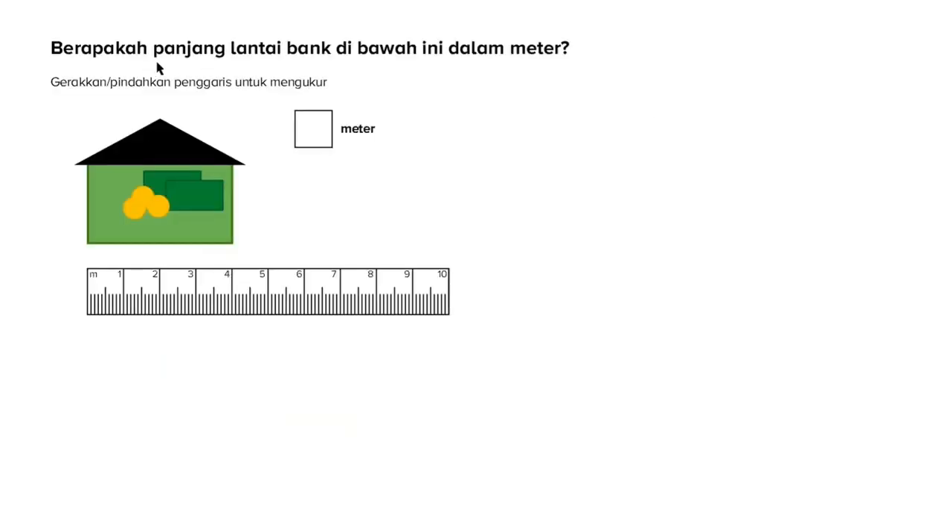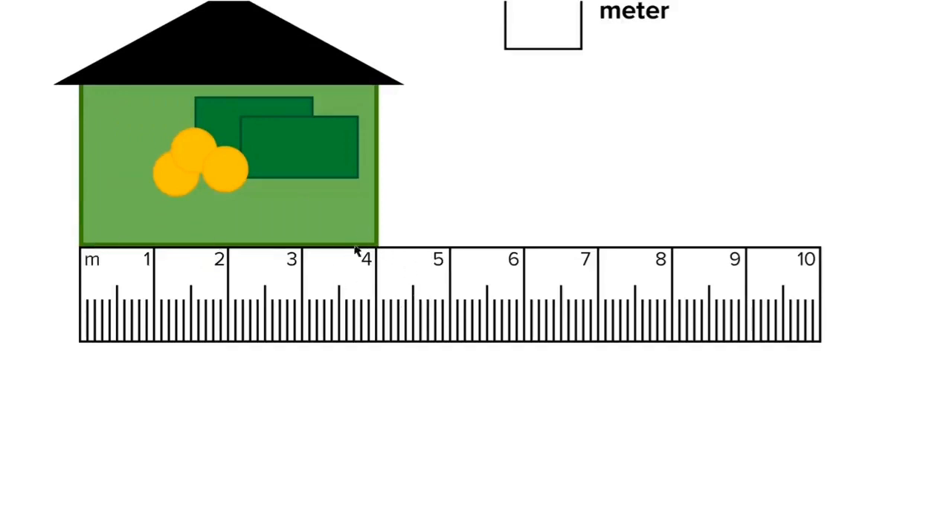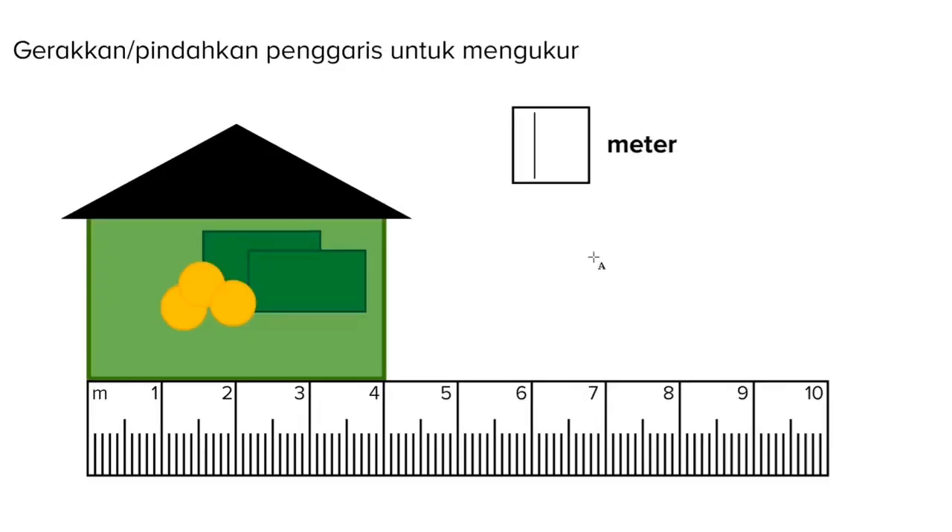Kita coba soal selanjutnya: berapakah panjang lantai bank di bawah ini dalam meter? Gerakkan atau pindahkan penggaris untuk mengukurnya. Yang ditanyakan adalah lantai bank, berarti kita akan ukur bagian bawahnya. Kita gerakkan, kita pindahkan, mulai dari awal lantai bank. Lalu kita lihat berapa meter sampai ke akhir lantai bank. Di penggarisnya ada M yang artinya satuan meter, atau mulai dari 0. Kita hitung: 1, 2, 3, 4. Ternyata ada 4 meter. Berarti panjang dari lantai bank tersebut adalah 4 meter.